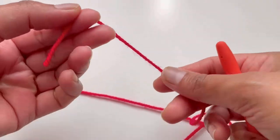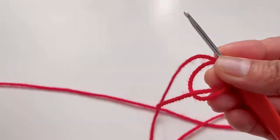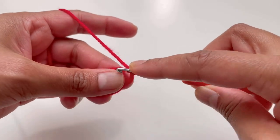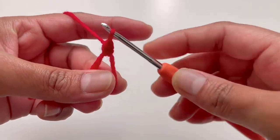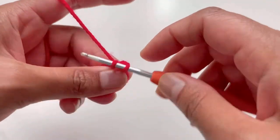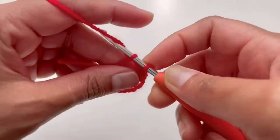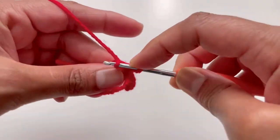Let's begin. I have my 3mm hook and red 100% acrylic yarn. Make a magic circle like this, tie up your work, and we're going to do 10 single crochets on this circle. Insert your hook, grab your yarn, yarn over and pull through both loops — that's your first single crochet.